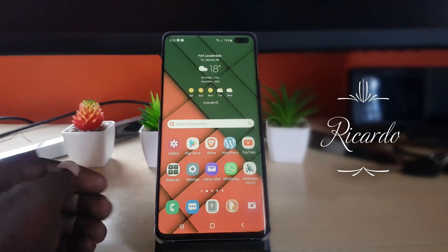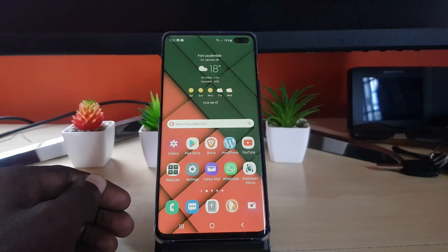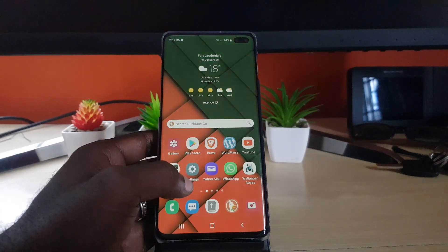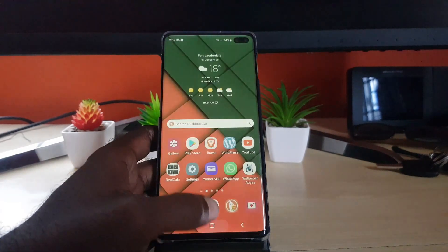Hey guys, Ricardo here and welcome to another Blog Tech Tips. In today's tutorial, I'm going to show you the Secure Folders feature — a cool feature you definitely want to use. You may not be aware of it, but it's a feature that's built into your Samsung Galaxy device. I'm on Android 12, One UI 4.0.